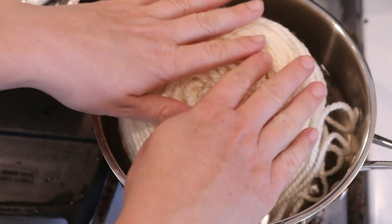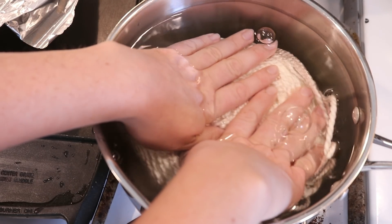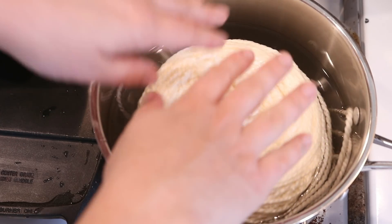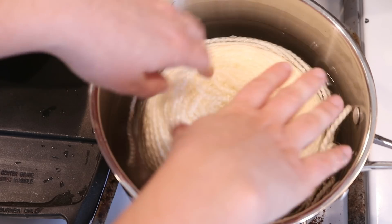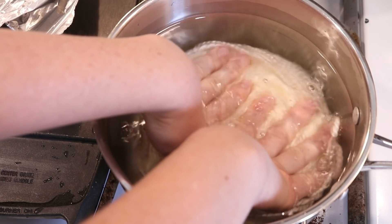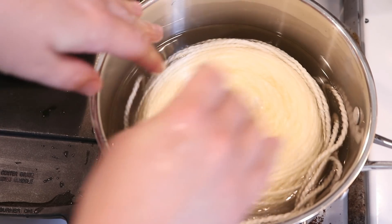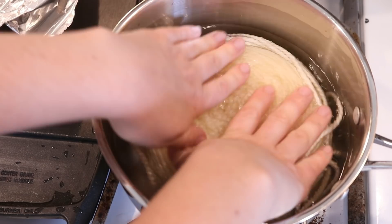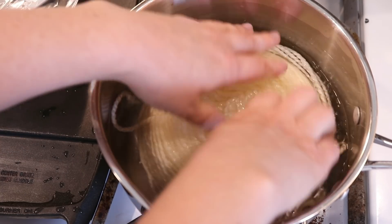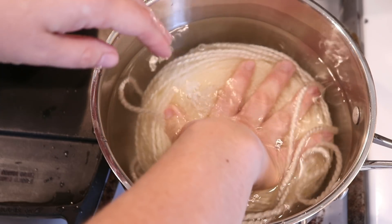Now I am going to add our yarn, which has not been pre-soaked yet. I'm going to let it pre-soak here in this dye bath as it is heating up. I have already turned on the stove, so I'm just sort of squeezing some air out of it. I find that it's hard to pre-soak a yarn cake and then transfer it somewhere else, so I think it's a lot easier to let it happen in the pot itself.